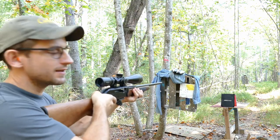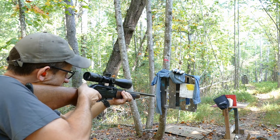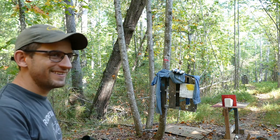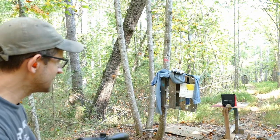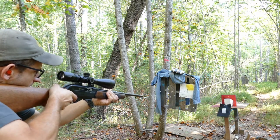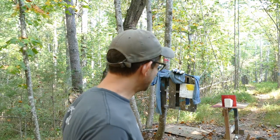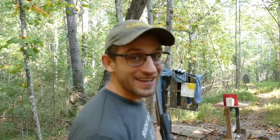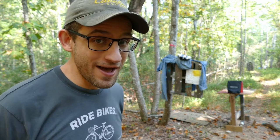There's our target. Let's find out what happens. All right, rounds two through five — here we go. Rounds three through five.